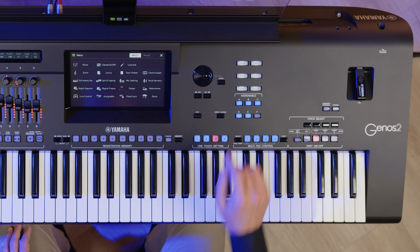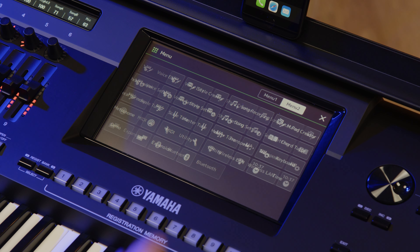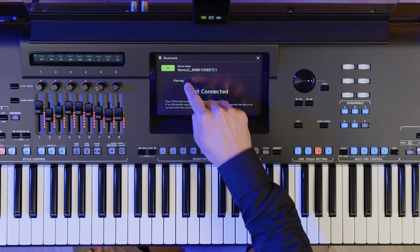Firstly, press the Menu Gateway button. On the screen, tap Menu 2 and then Bluetooth. Tap Pairing.